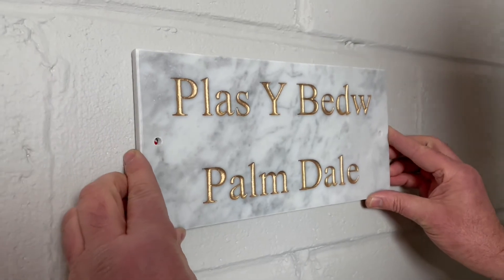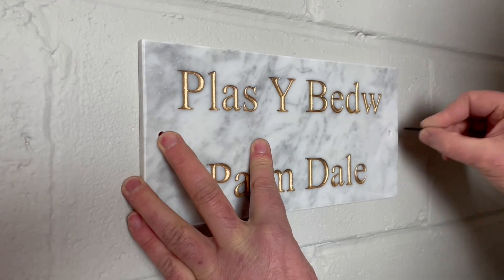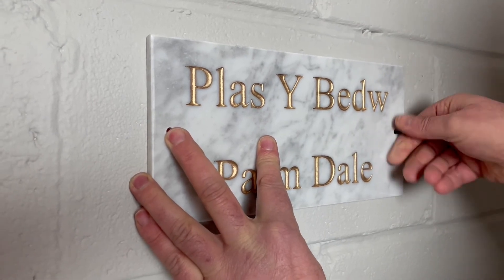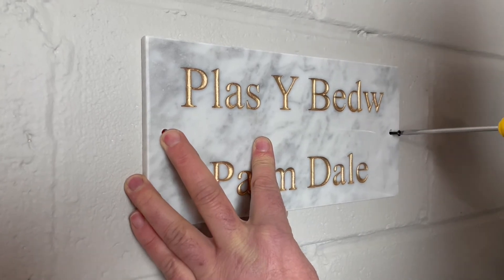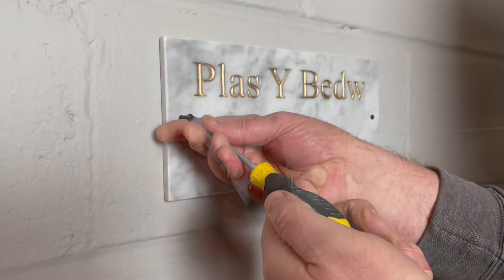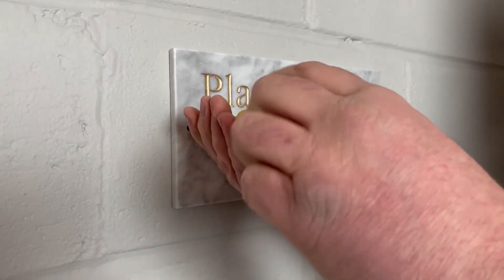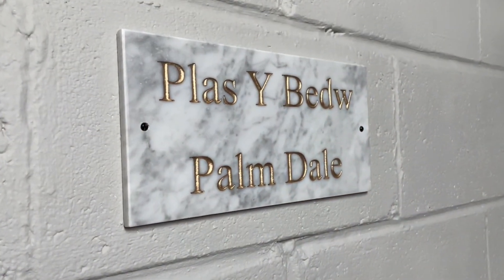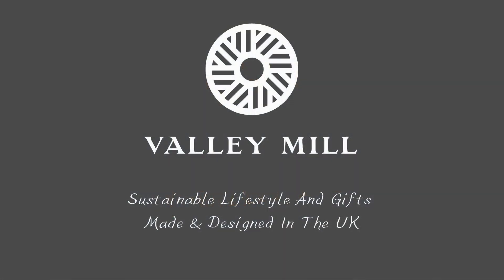Now simply place your house sign against the wall and screw into place. Well done, you've successfully fitted your house sign. You now deserve that warm drink and chocolate biscuit.